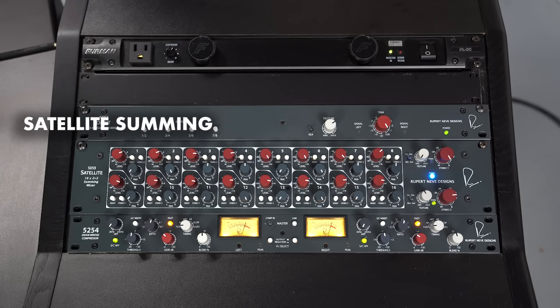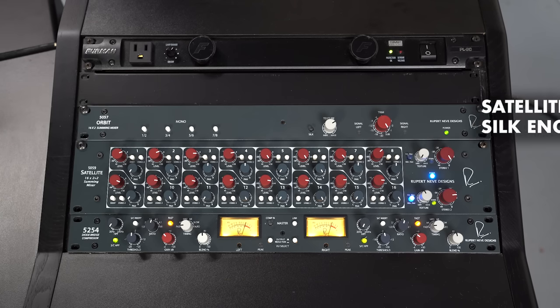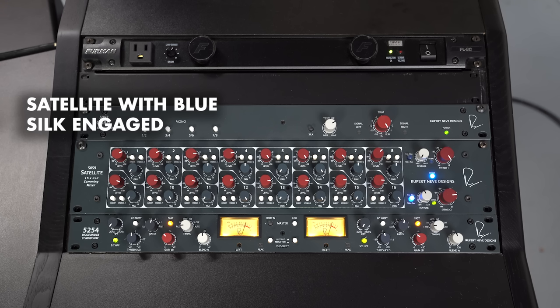Do you wake up in the middle of the night, and was your meal made right, and served with ultimate politeness? [Audio comparison: Satellite — no silk, with red silk, with blue silk]